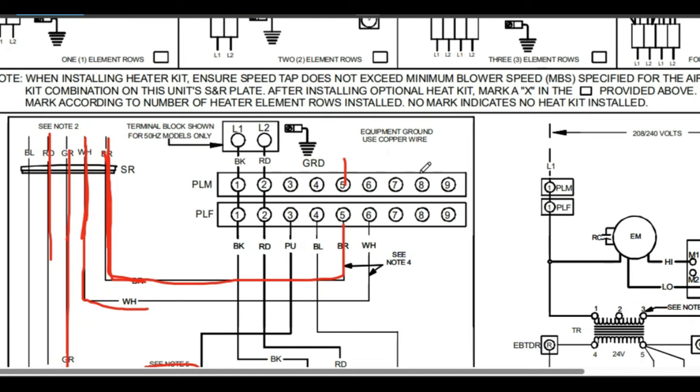Heat pump wiring is slightly different, especially when you get to low voltage, thermostats, and reversing valves — I'm going to get into that in my next video. Hopefully you guys found this pretty helpful. If you want to stay tuned for that heat pump wiring video, go ahead and subscribe. Thanks for watching.